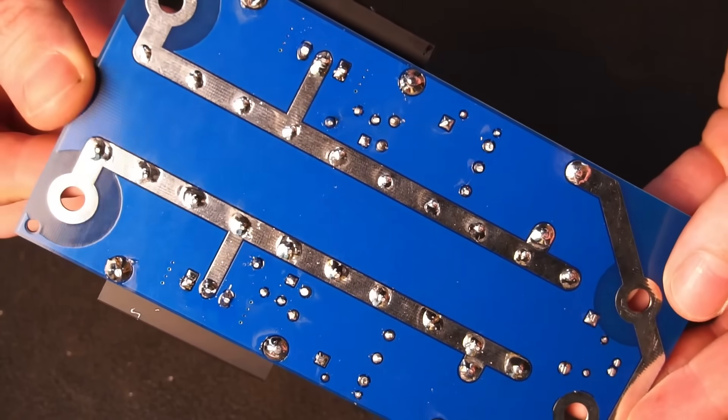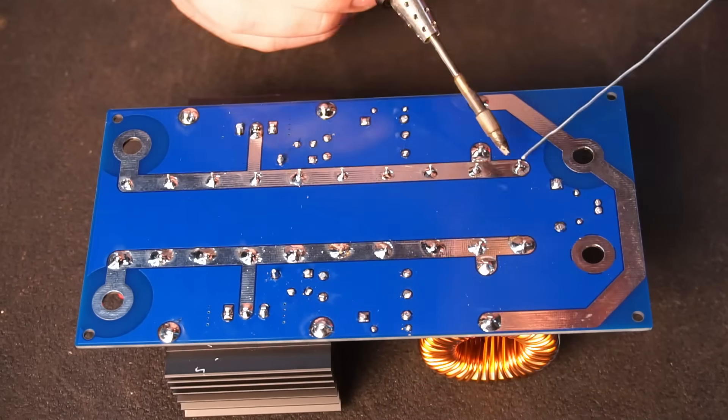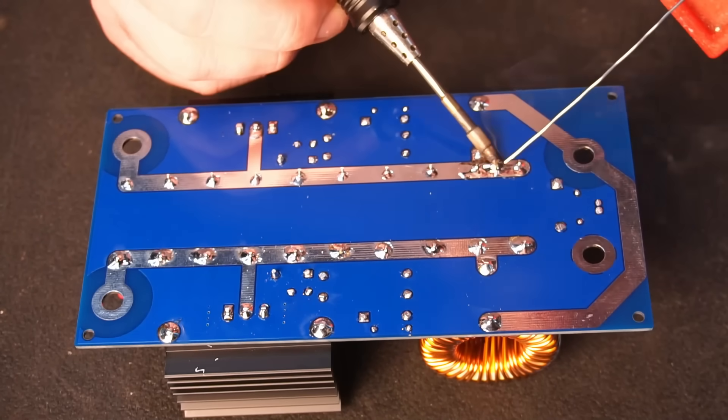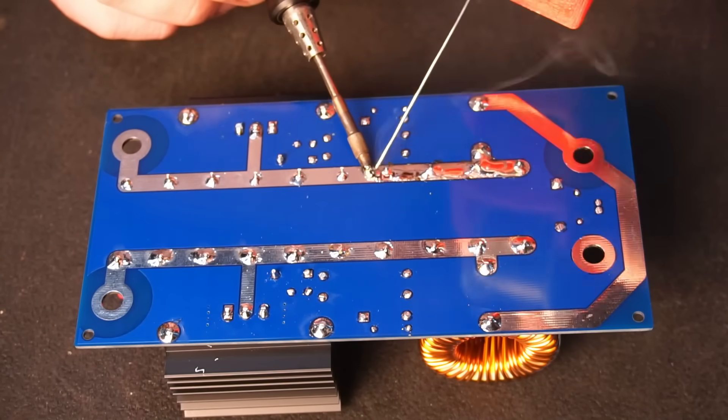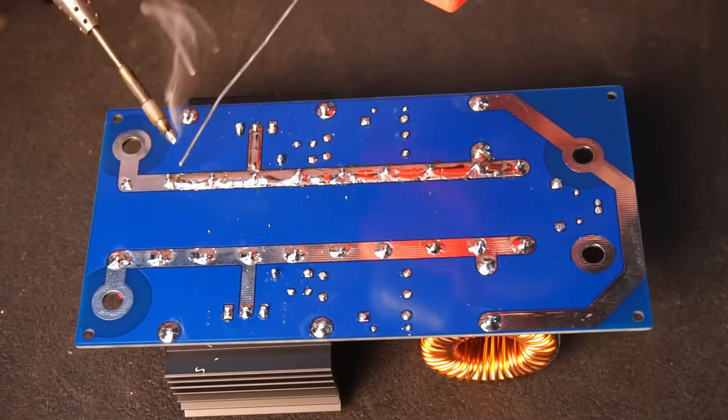With all the components installed, the last thing to do was tin the exposed traces with plenty of solder. These traces carry hundreds of amps of current, so make sure you tin them with plenty of solder or you'll risk blowing up your induction heater.